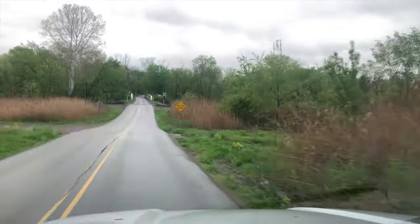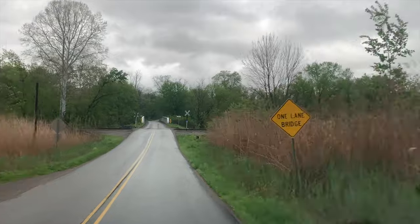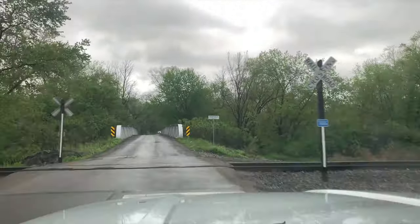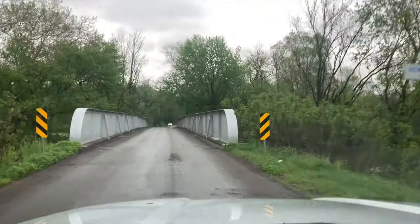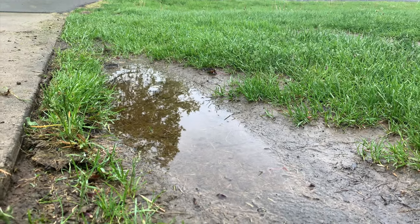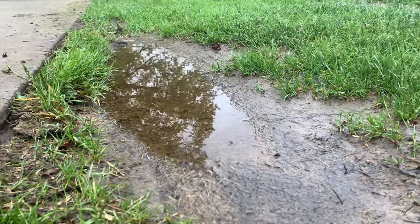There are quite a few things associated with springtime that can hinder us mountain bikers. One of those things that always seems to get us every time we get out the bike this time of year is rain. It seems like every time I have the free time to go out and bike, the wet stuff falls from the sky.